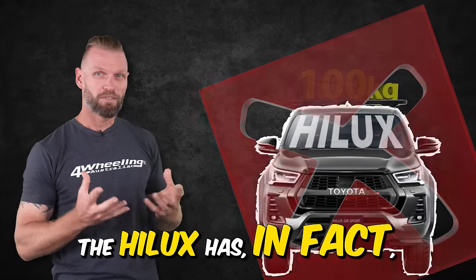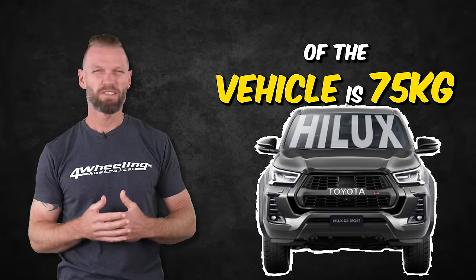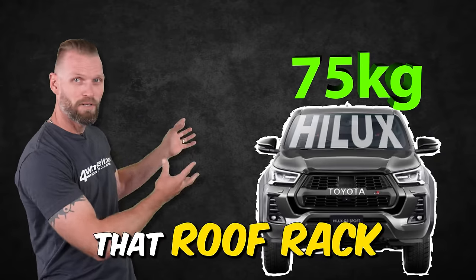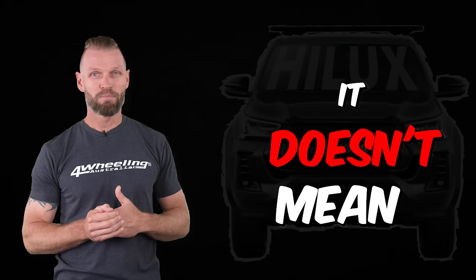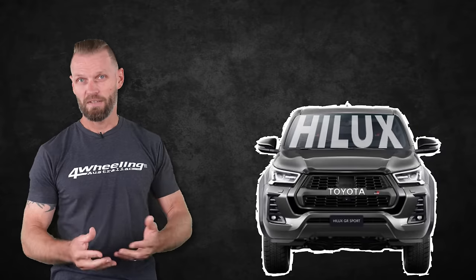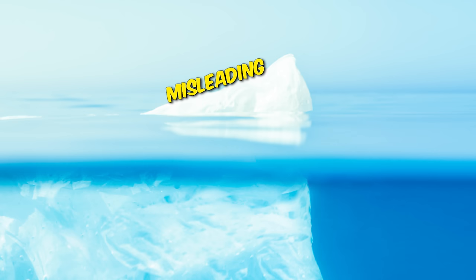The Hilux has in fact a roof rating. The manufacturer's roof rating of the vehicle is 75 kilos, which means that that roof rack might be rated to 100 kilos, but it doesn't mean that your vehicle can now carry 100 kilos. It can only do 75 kilos on top of the roof. That's it, and that's what's so misleading.